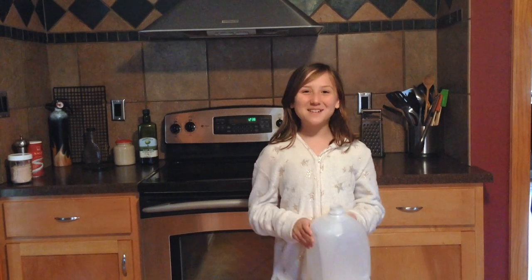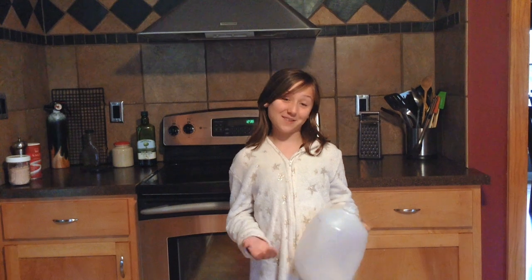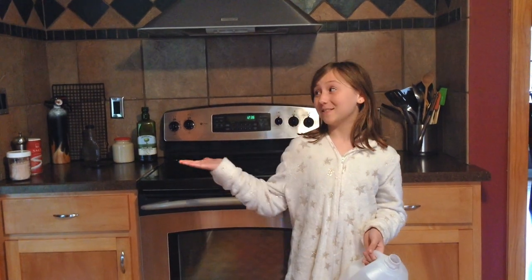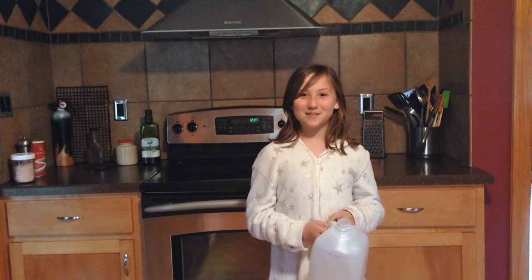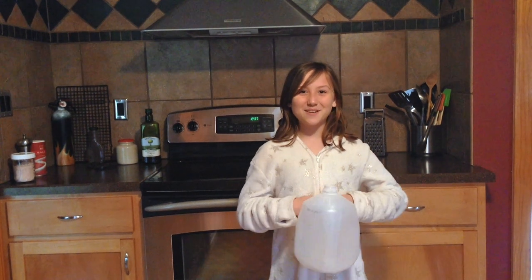Hey guys, it's Laurie from Gilbert Farm. And today, I'm going to teach you guys how to milk a chicken. The only reason why we have to milk a chicken is: one, as you see, my sister just drank all the milk; two, we have no goats or cows; and three, the nearest store is closed. So let's go teach you how to milk a chicken.